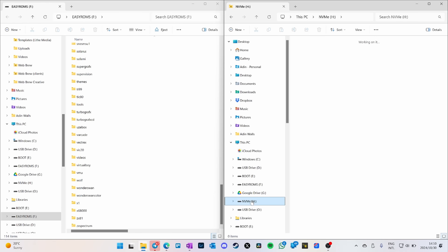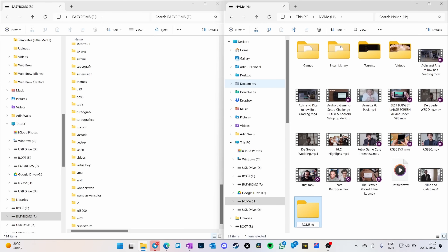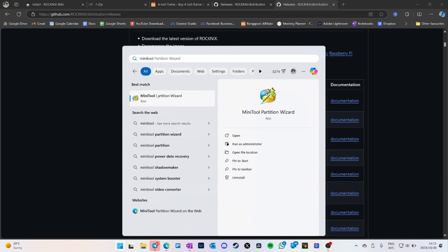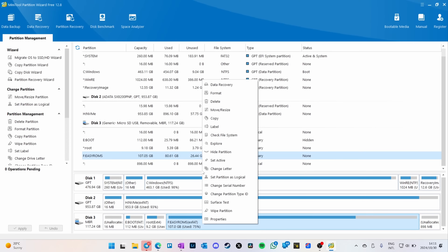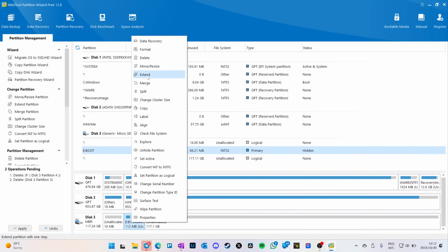You can drag the game folders to a backup location first if you want — I've got an NVMe drive with a lot of space. I could select them all and drag them over, but I'm going to delete the ArcOS partitions and use my own ROMs. In MiniTool Partition Wizard, delete all of that, then create a new FAT32 partition and say apply.